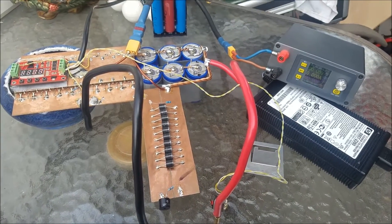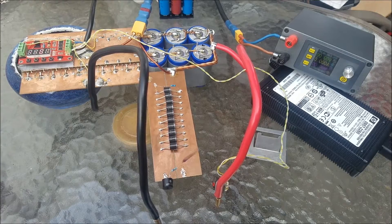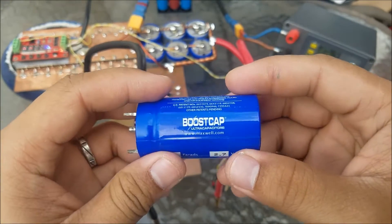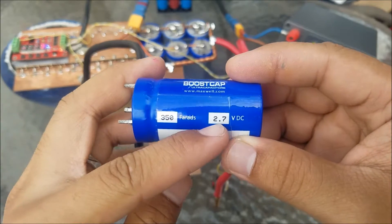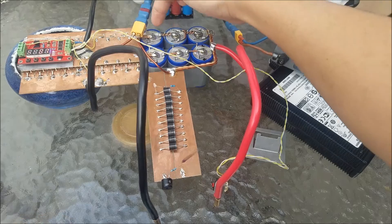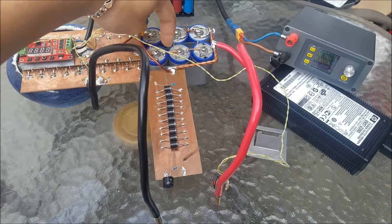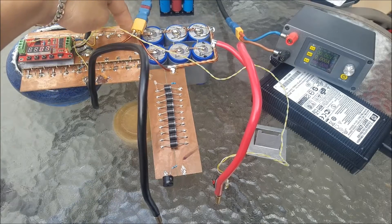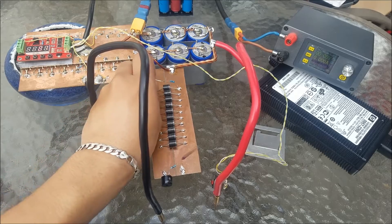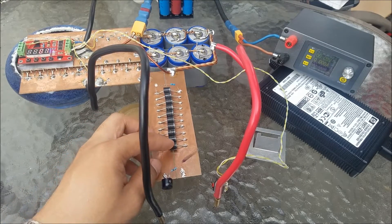Hi guys, as you can see I have the setup for a spot welder using an ultra capacitor. This ultra capacitor is a Maxwell boost cap ultra capacitor, 350 farads at 2.7 volts. I put three pieces in series, and then I put this in parallel — so you can see: series, series, and then together here in parallel.